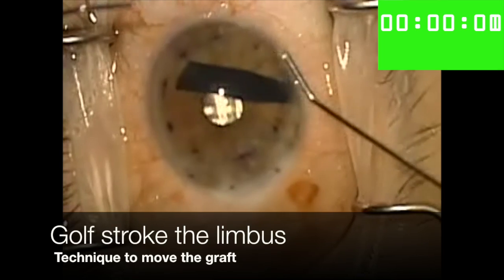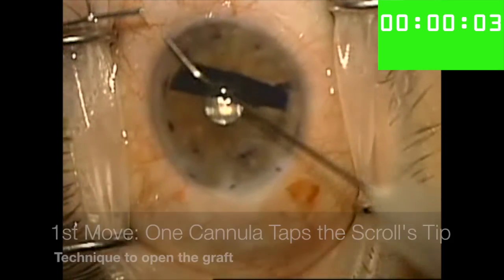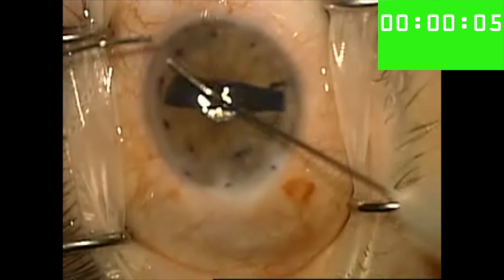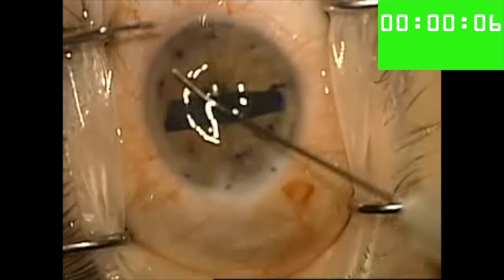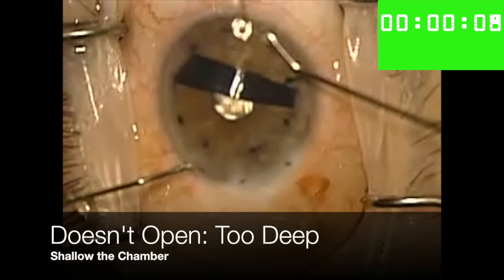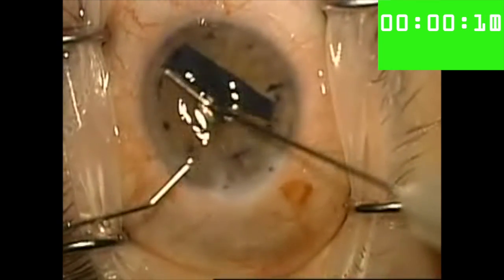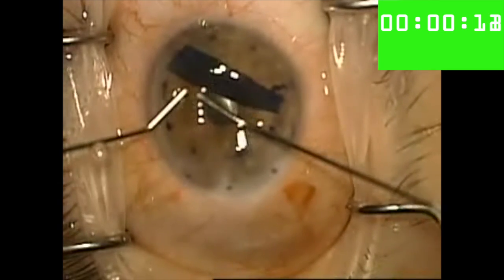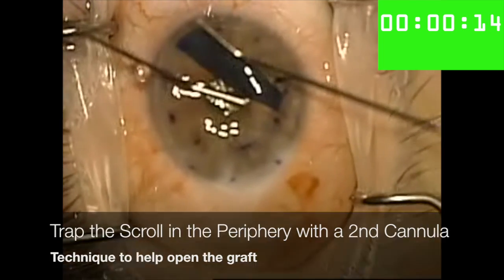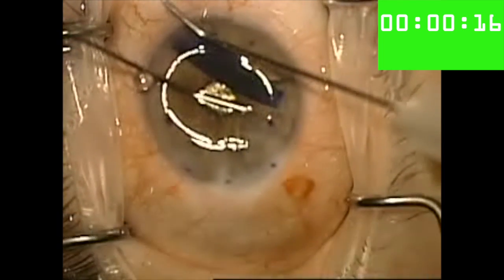Here's a gall stroke of the limbus that moves the scroll towards the center of the anterior chamber. My opening move is then to take one cannula and to tap at one end of the scroll. I then nudge the scroll up towards the area of the anterior chamber that I want to open it in, and I shallow the chamber because it's too deep. Here's a technique to trap the scroll in a shallower part of the anterior chamber with one cannula while using the other cannula to tap one end of the scroll to start opening it.